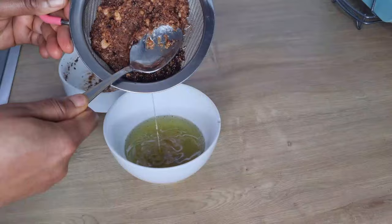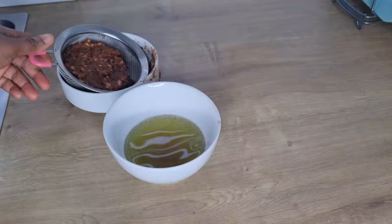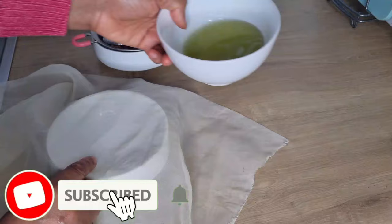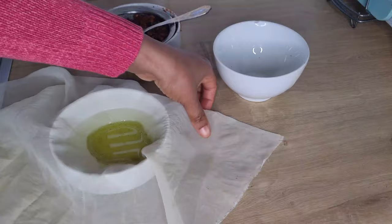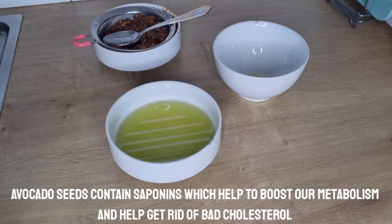I'm going to strain to get the oil. You don't need to press it to avoid any liquid from the avocado seed getting through. I'm going to use a chiffon cloth to sieve further because there are some small particles from the blended avocado peel and seed. Avocado seed has antibacterial effects and is great for treating acne, oily hair, and dandruff, so you can use this oil for your hair and skin.